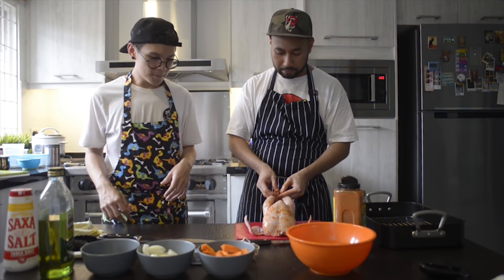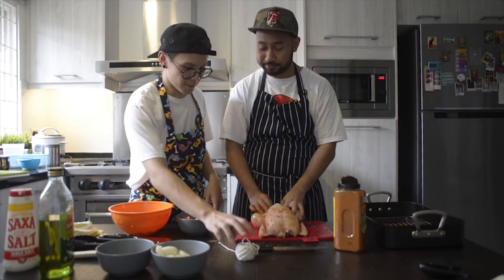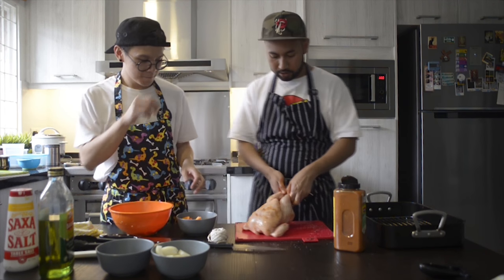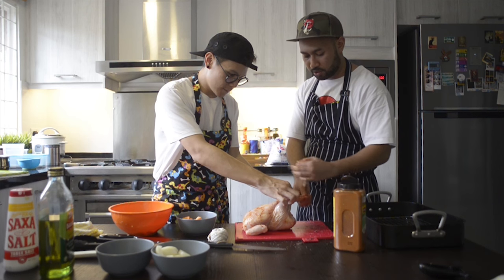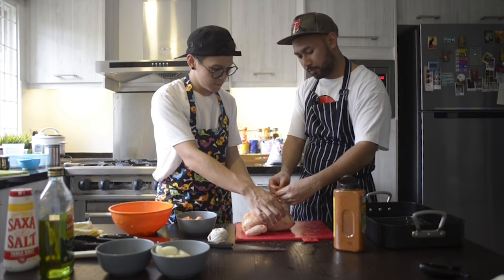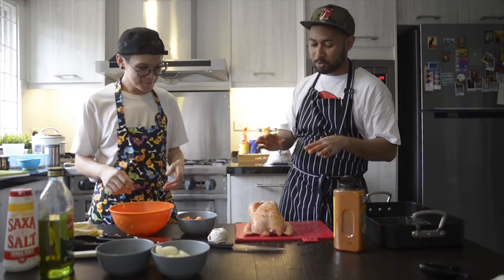You want your chicken to look pretty when you roast it, right? Always tuck your wings to the back. Use butcher's string — you just want to tie the legs together so it stays compact. You can do a simple knot. Why do we tie the legs? So it will look pretty when it's roasted. It's a simple method that shows how much you care about the product.